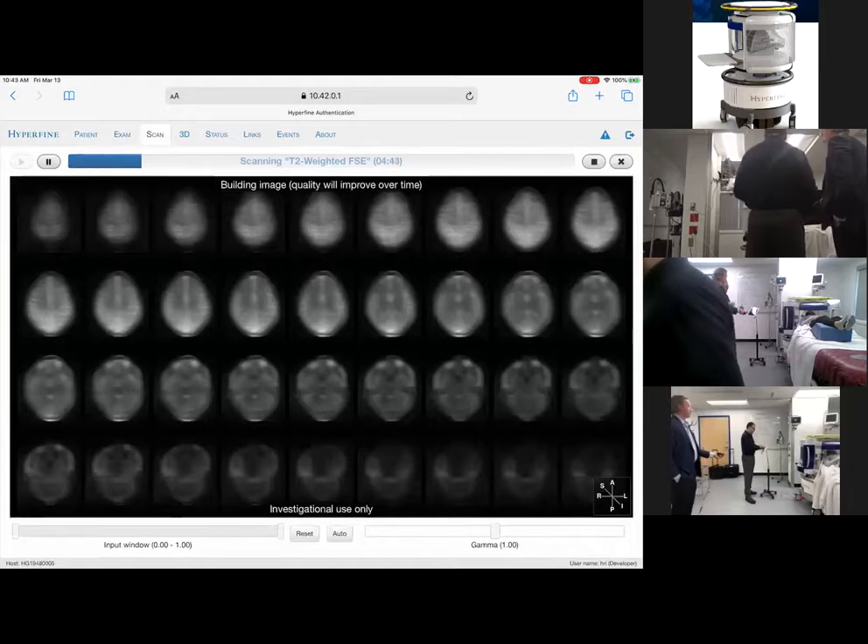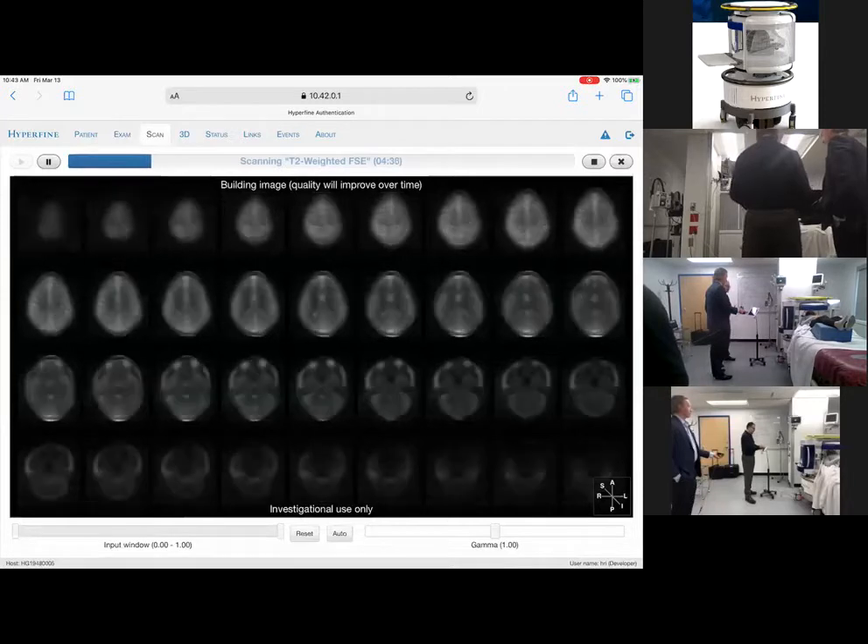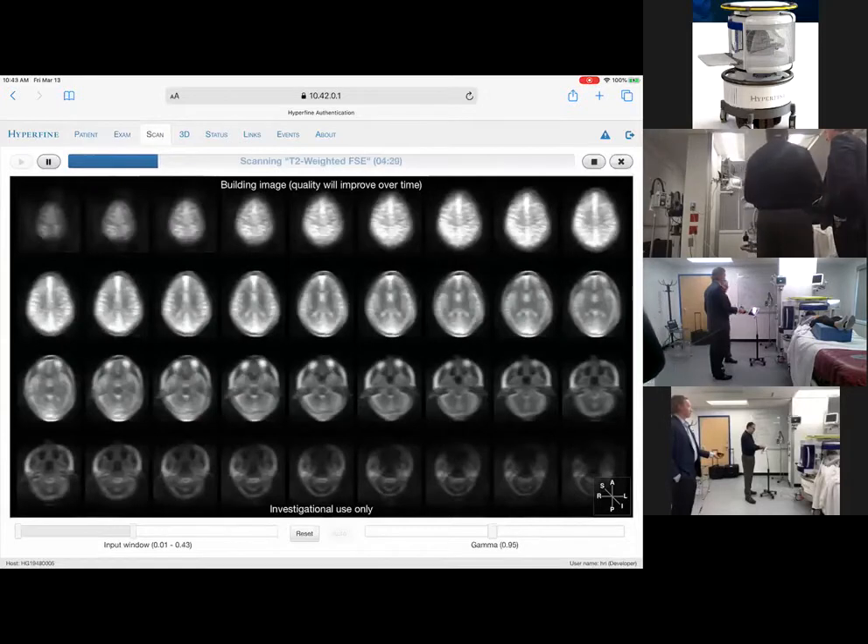You'll get an image update about every 10%. So if you were in an emergency setting and you saw something obvious — like a large mass effect, undiagnosed hydrocephalus, or a large bleed — you could immediately intervene with that patient and take them to an interventional suite or give them therapy another way; you don't even have to complete the scan. That's the 20% update, and you can already see the sulci, the gyri, and the ventricles coming in. This is going to take about another four minutes.